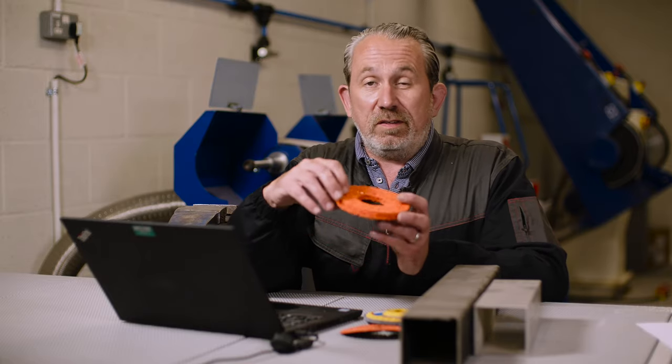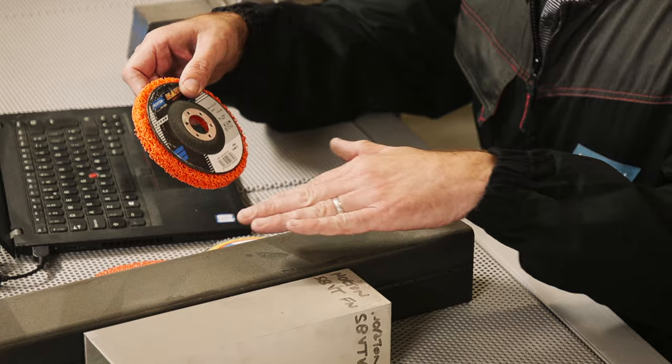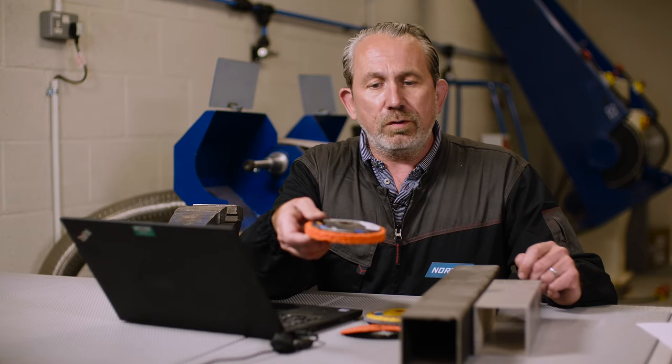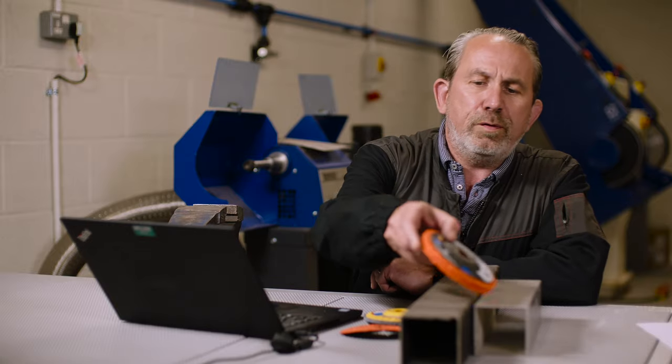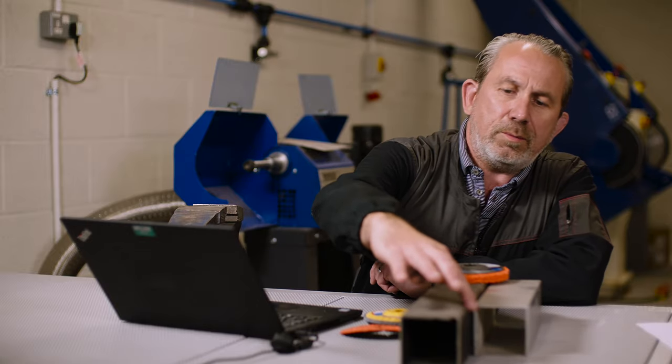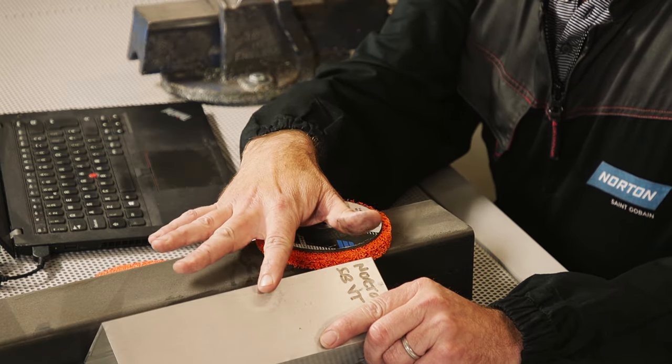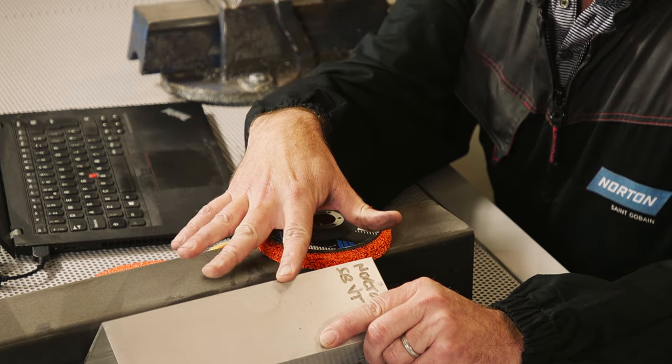These Blaze Discs are really designed for flat surfaces for stripping off carbon or corrosion on products, or for rounded edges like we have on here. But when we have components that have a 90-degree sharp edge like this object here,